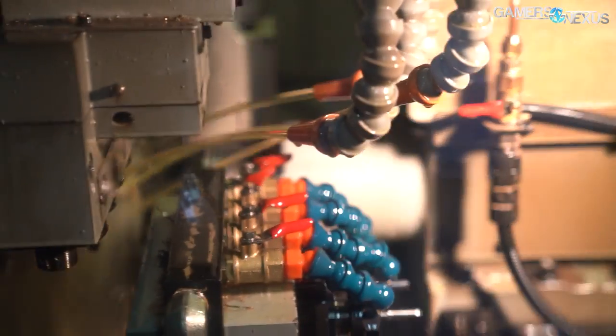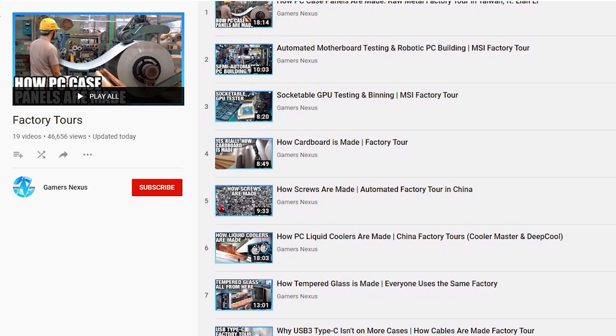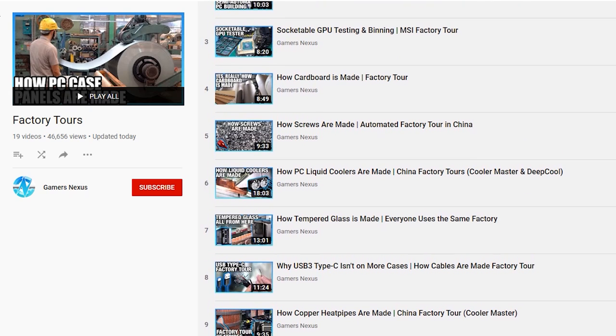Before any of the previous tour's machining takes place, the company first has to design and prototype its products. The previous tour looked at fitting manufacturing, water block manufacturing, and acrylic component manufacturing, and you can find that tour and all of our other factory tours in the factory tour playlist linked in the description below. We'll start this process with planning.